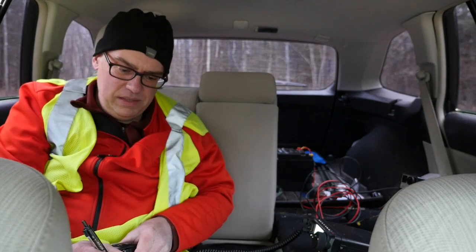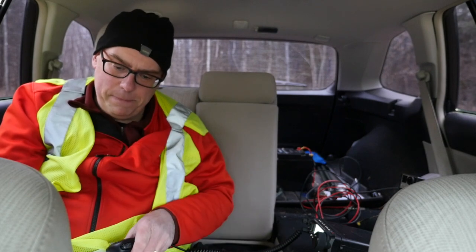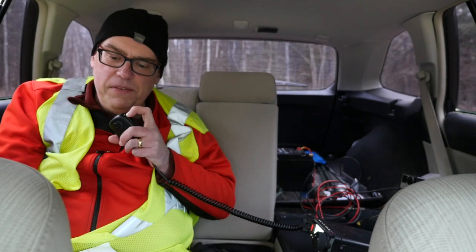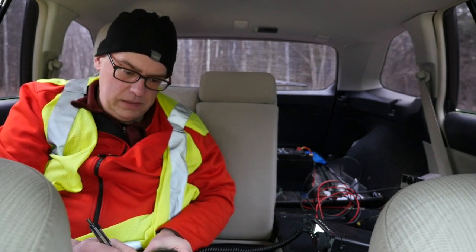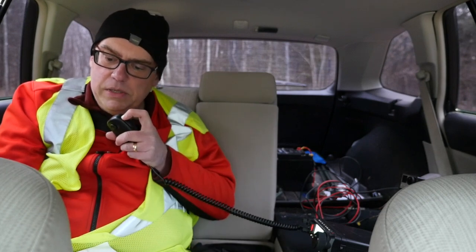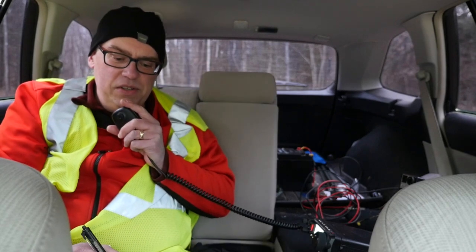Contact with KC9HEQ in Southern Illinois confirmed. This is a first-time activation for this park — not too many left in the state, so glad to get it on the air. Happy holidays exchanged. This is KB9VBR Parks on the Air, QRZ.